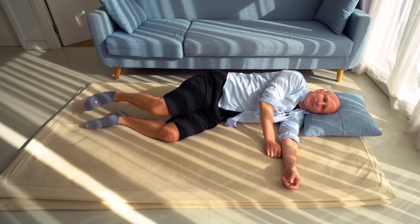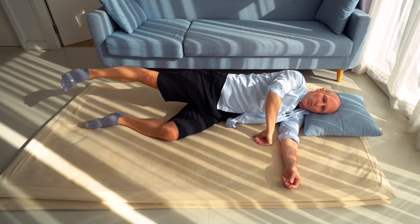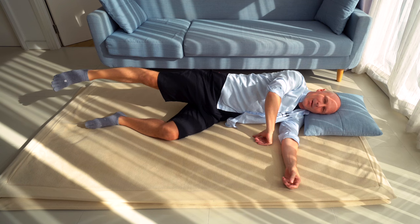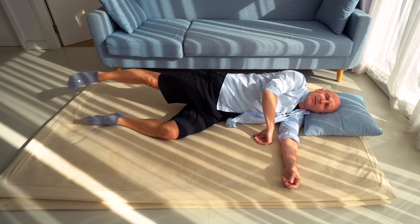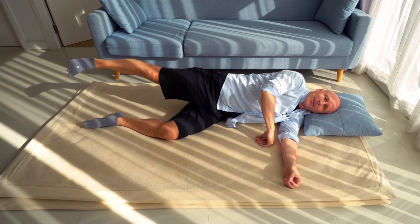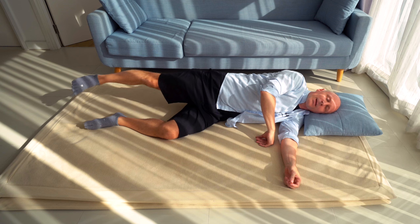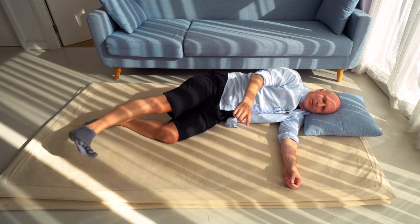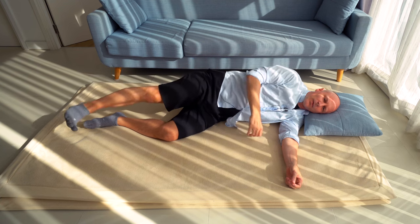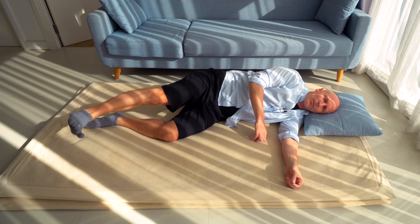Extend your right leg — lift it up in the air and extend it, floating downwards. Try that a couple of times: rest your leg and then lift it up. Is that easy? Is lifting and extending the right leg easier than pressing the legs together? Then keep your right leg extended, bend your right ankle, and start to move your right leg or right foot forwards and backwards like a little swing — forwards and backwards.